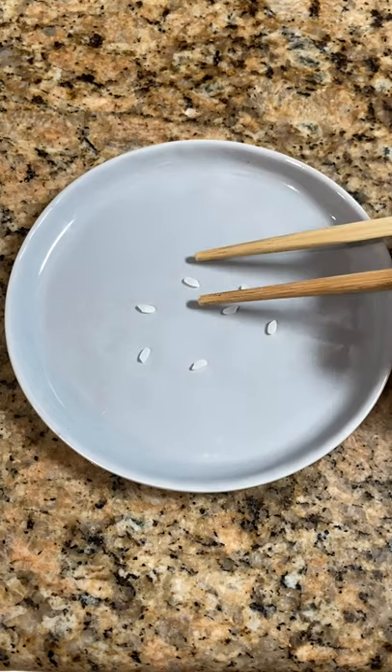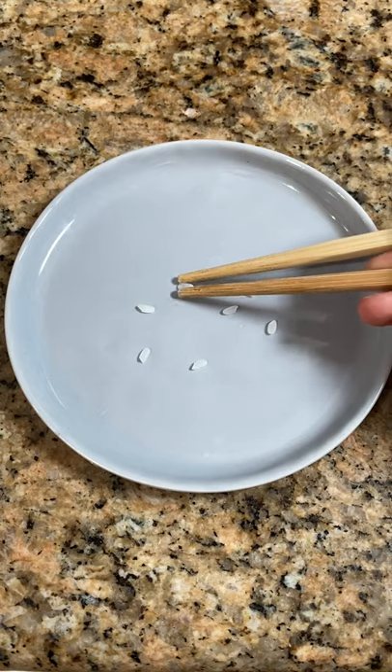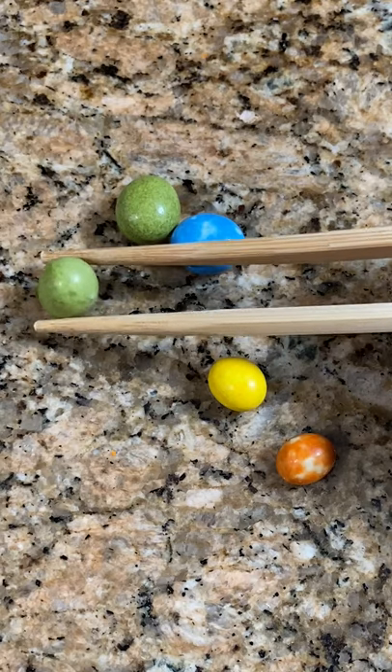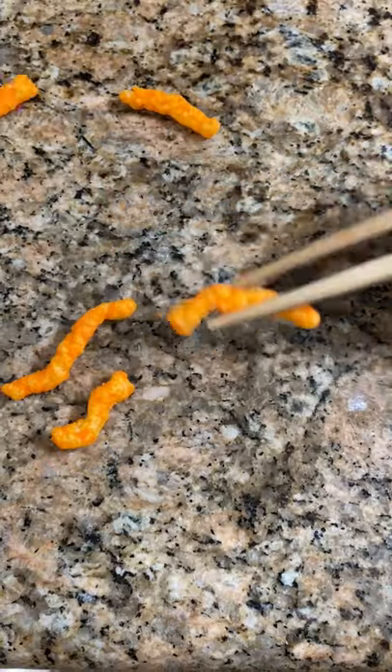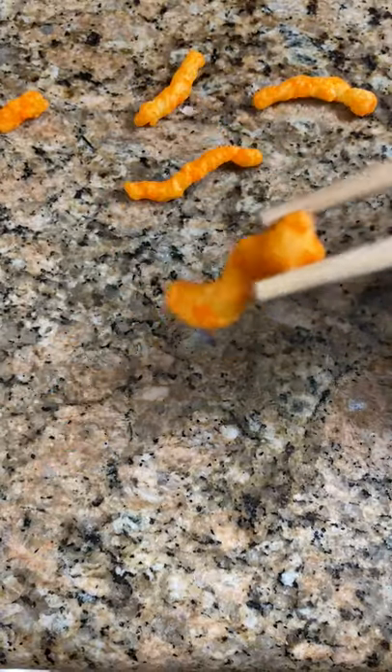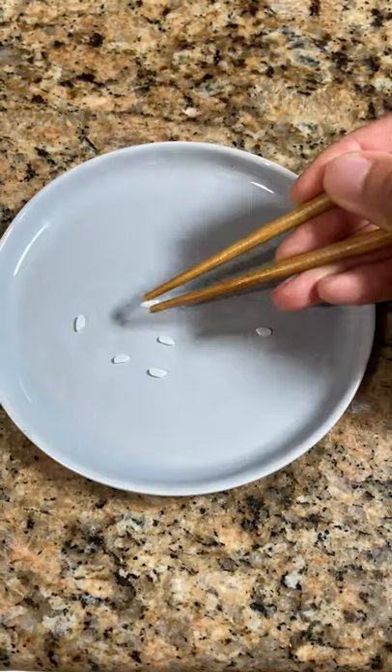Tip four: start by picking things up that are not too round, not too small, and not too smooth — something that has texture, otherwise you're gonna get frustrated. Once you get more comfortable using chopsticks, you can give yourself the challenge by picking something up that's super smooth.